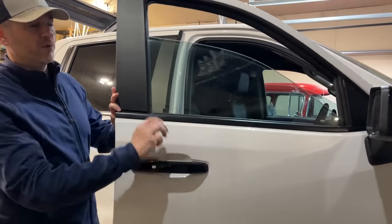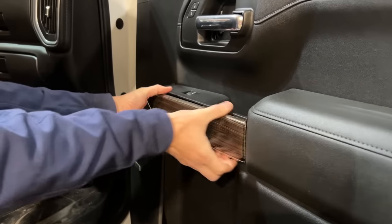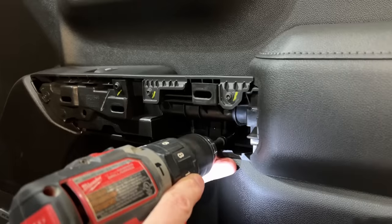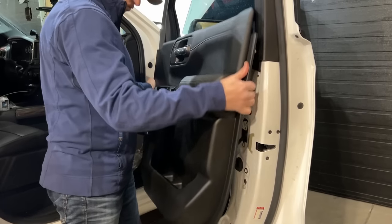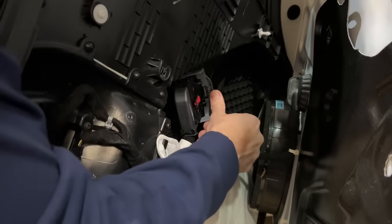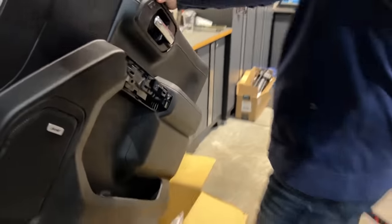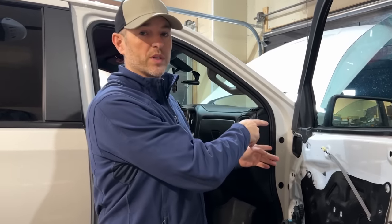Next, you have to take off the door panel so we can get to the mirror. Now that the door panel is off, the next step is to take off the old mirrors and put on the new ones.